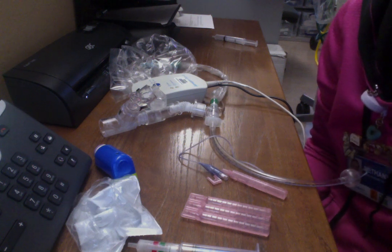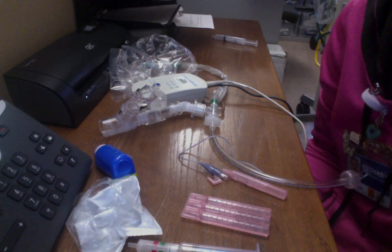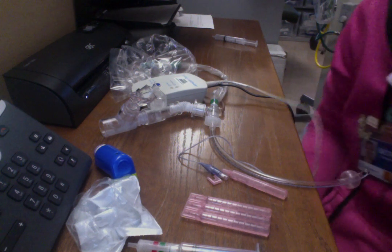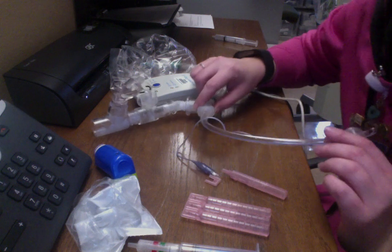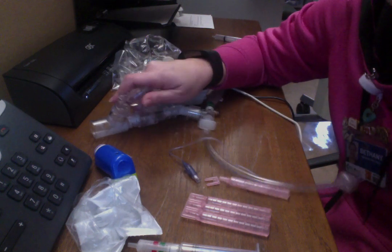I'm going to go over inline cuff monitoring, inline suction, aerosol, and MDI. I have my ET tube here, my suction, and then all of my medication adapters over here.